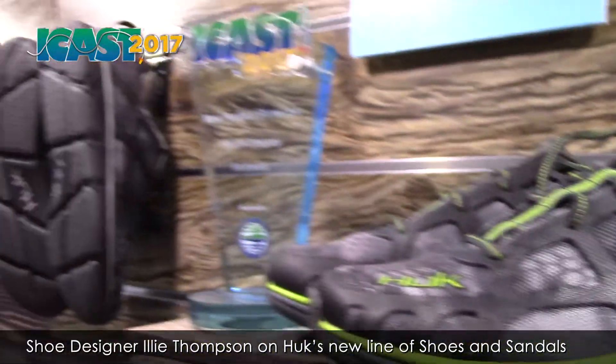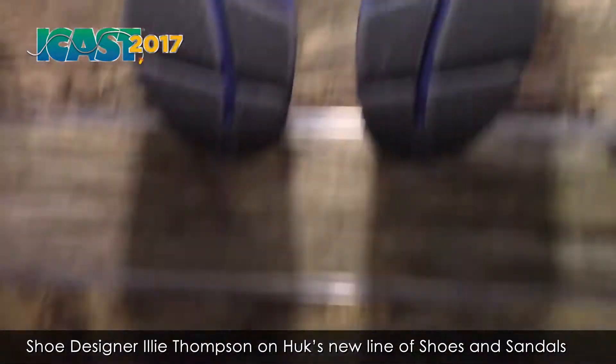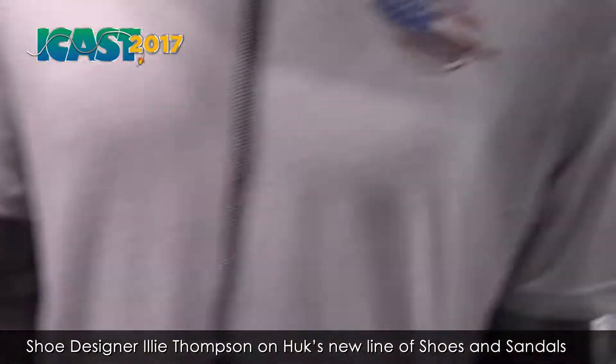And then of course we've got our award-winning tack shoe. All the features — and I think you'll probably get something a little separate on that one. Three colorways.